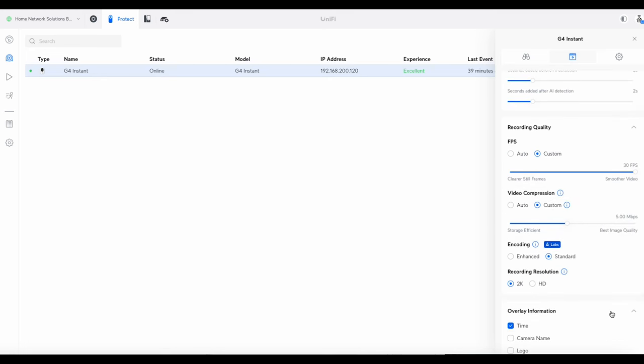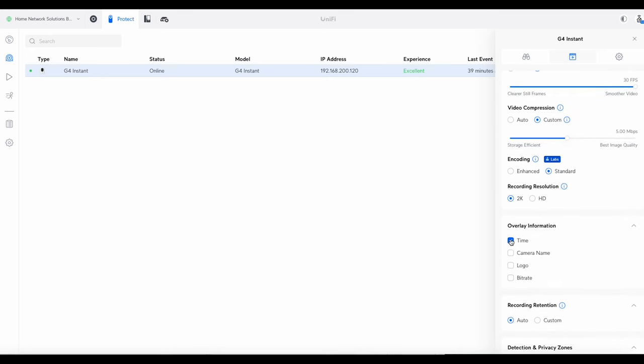A little bit about recording quality and overlays: the overlay is quite good. I've put the time on — I think that's the most useful feature. You can also add the camera name, the bit rate, and the logo. Especially if you're going to be sharing recordings with people, having the time on there is very useful.